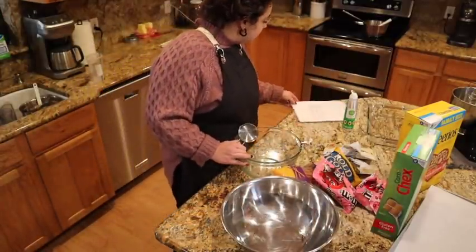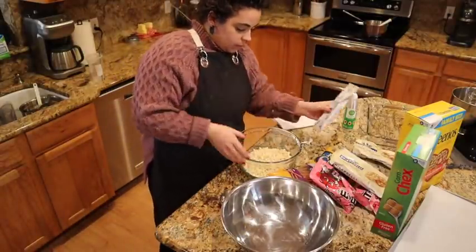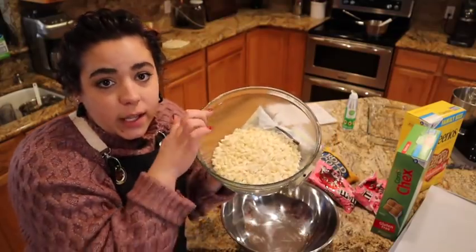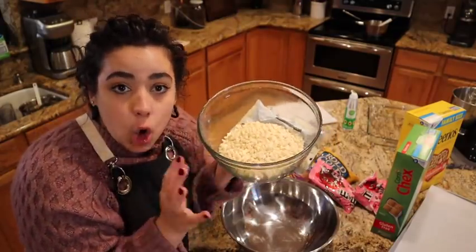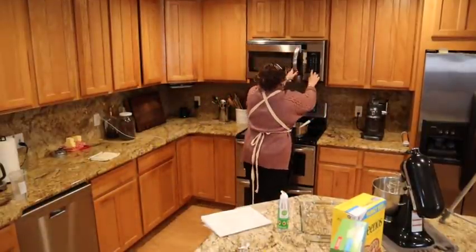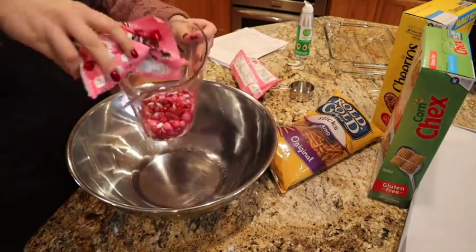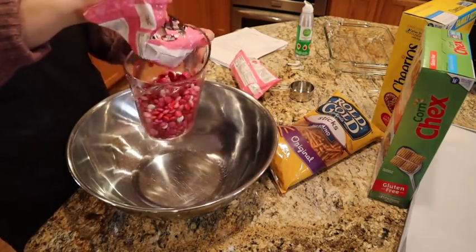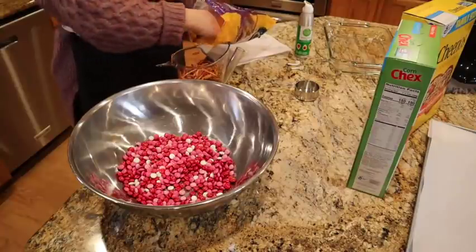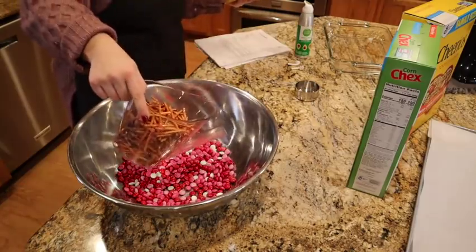While we're waiting for the marshmallow mixture to come to temperature, we're going to get going on the Valentine's Day Chex mix candy. We need to melt 24 ounces of white chocolate first — I'll do it in the microwave, 30 seconds, stir, 30 seconds, stir until almost melted. Then we need three cups of M&Ms, which is exactly two bags, and four cups of pretzels.